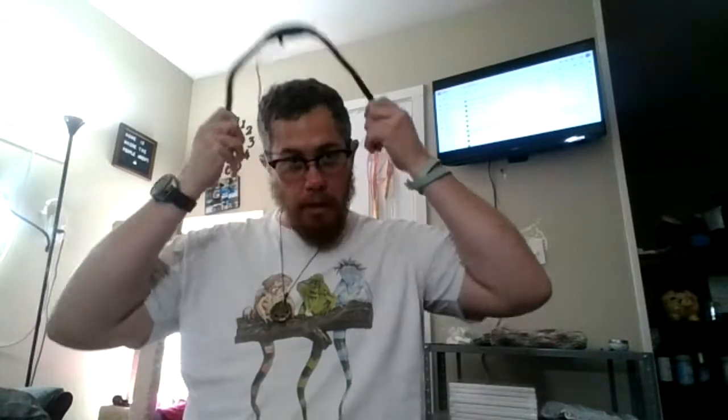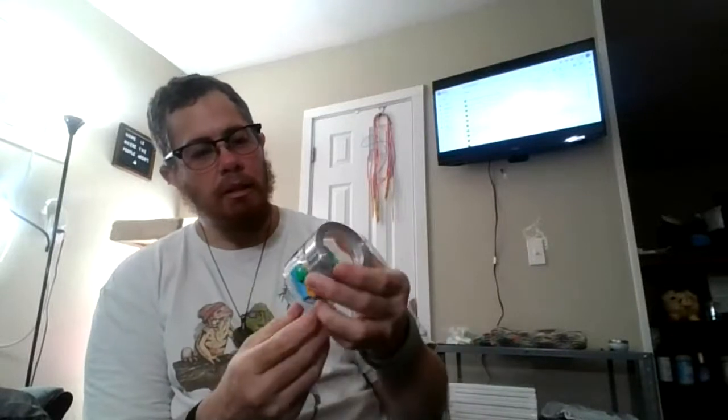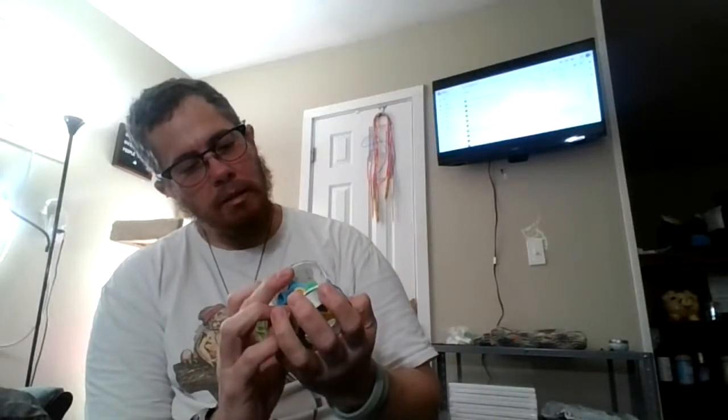So the monkey is from a free pattern — I haven't done it yet. Once I learn how to do it I could do a tutorial on that one, but it may be a while before I even make it for the first time. Oh, look at this little container — needle socks! They're little socks for your needles. That is so cute.